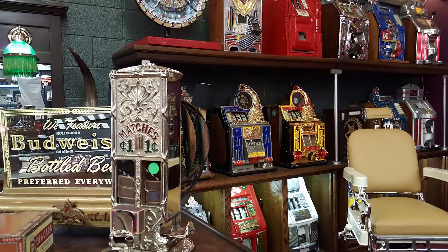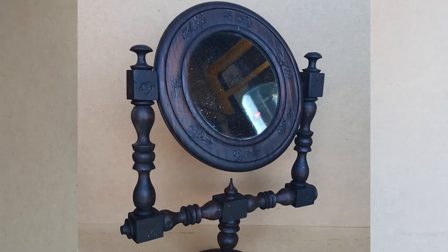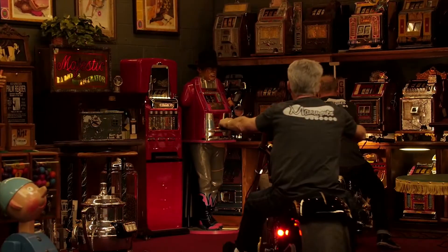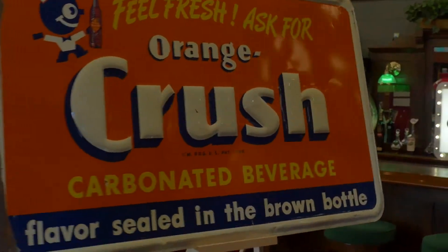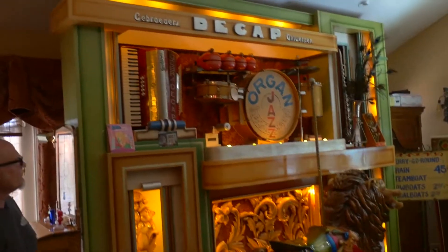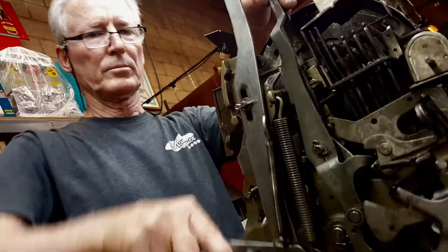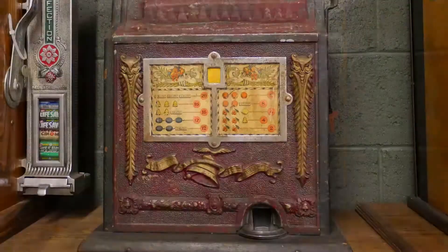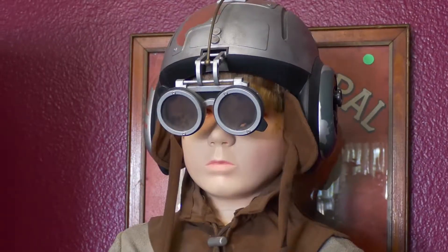These are antiques — these are mantiques. These guys sell mantiques; this is their store. We're picking, bringing stuff every day. We're shaking and baking. These are their customers. Follow Jim and Jeff from nine to five or after hours as they buy, sell, and restore the coolest stuff for the coolest collectors worldwide.